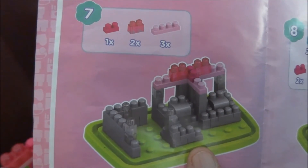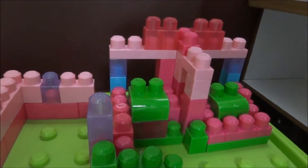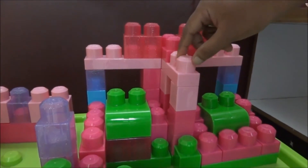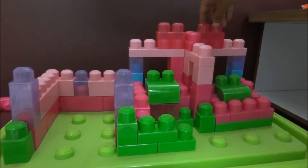Step 7 on the manual page — the toy is also being built on the toy box. New pink color blocks are added on the three sides of these blocks, and new pink color glitter blocks are also added on the top. Step 7 is completed.